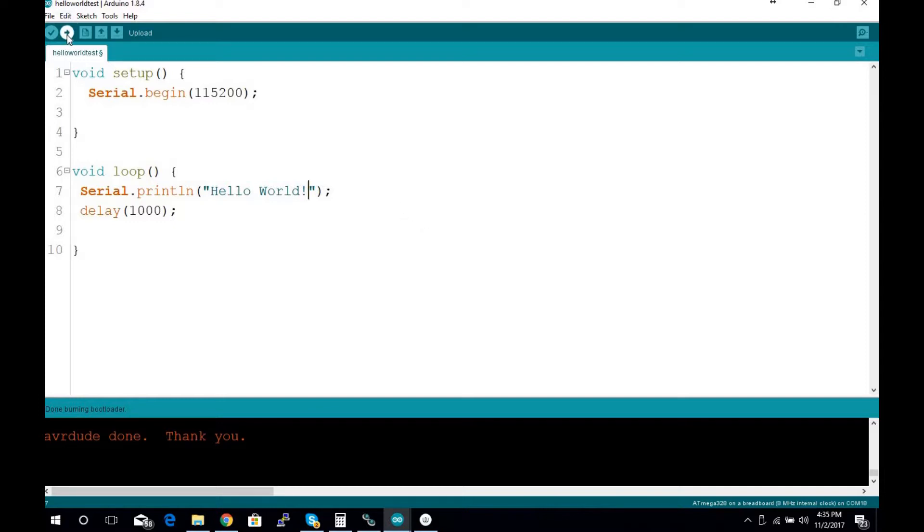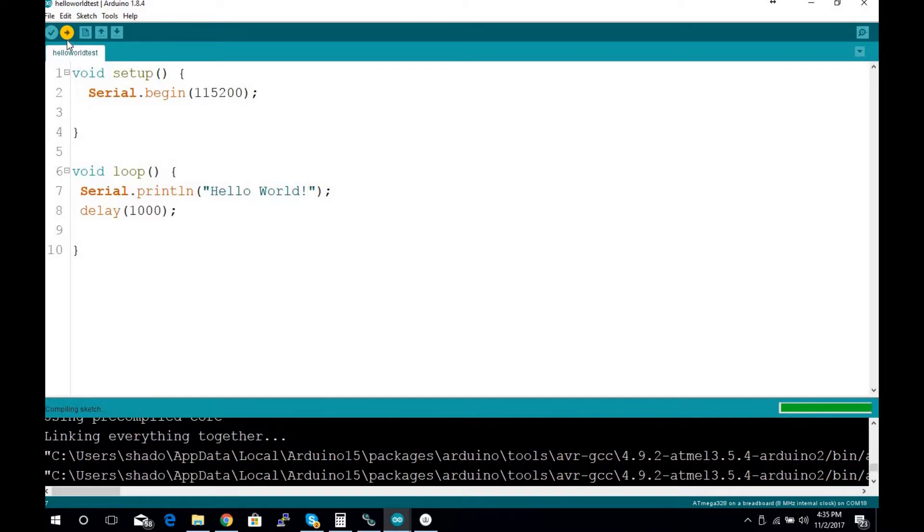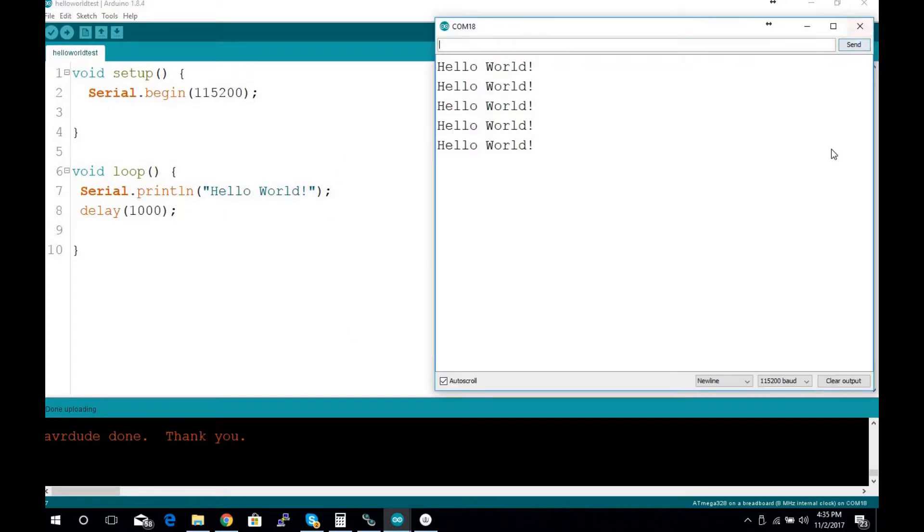So I'll hit upload. To reset the chip, you take the reset pin — pin 1 — and put it to ground. Right when it says 'Uploading,' you take that pin off ground and it flashes. Now I'll open the serial monitor and we have 'Hello World.' It's as simple as that.